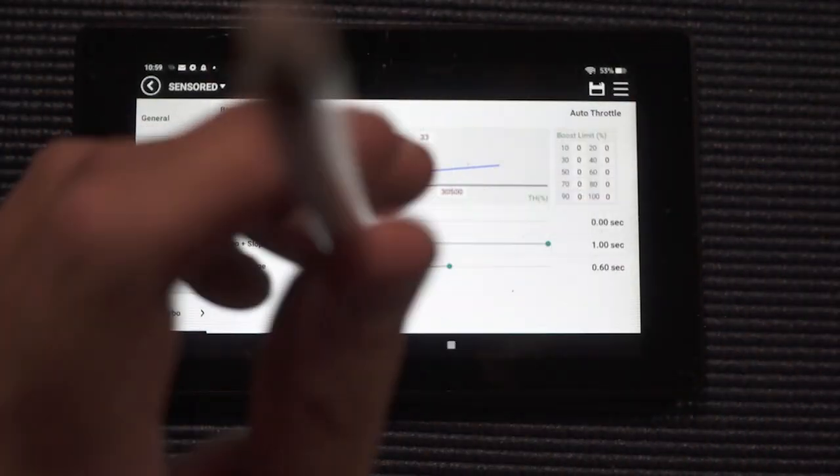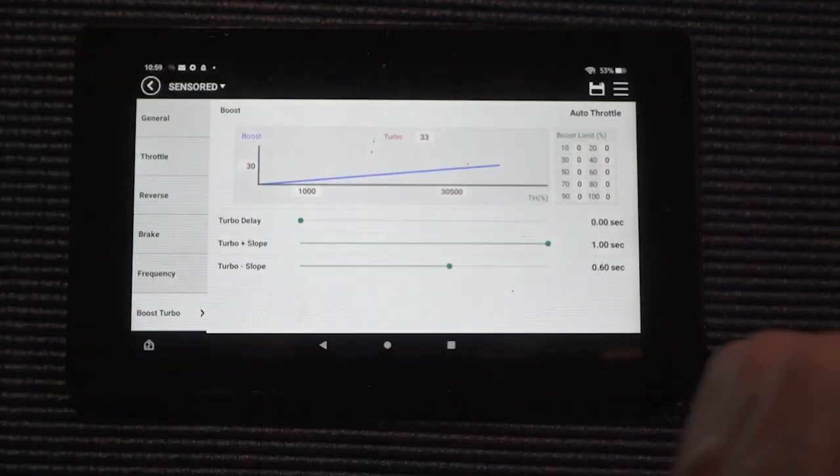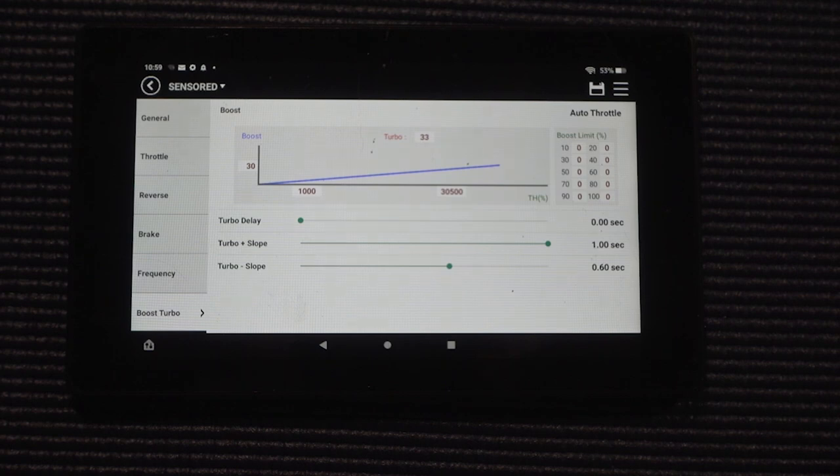Once you get your car super dialed in and you've done everything we talked about, go ahead and crank these things up. I know people running 40 boost and 25 turbo, people running 30 or 35. I had 30 boost and 33 turbo in here — I've ran 30 boost and 35 boost and the car has taken it before, but that particular night the car diffed out and I blew one of my Voodoo Silvers. So timing is safe no matter what, but if you just want to start, go with the basics.